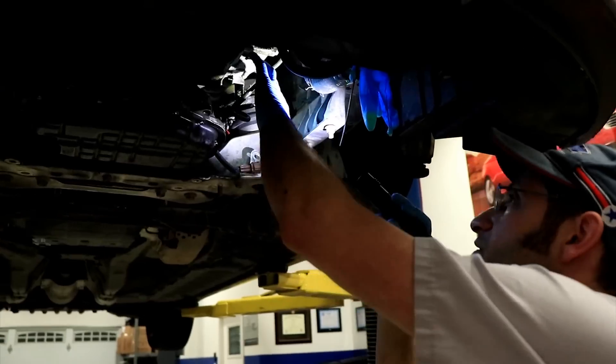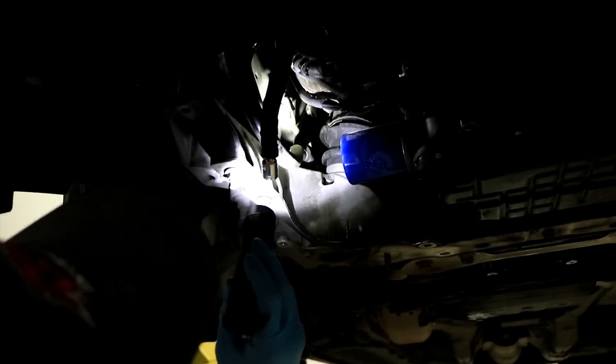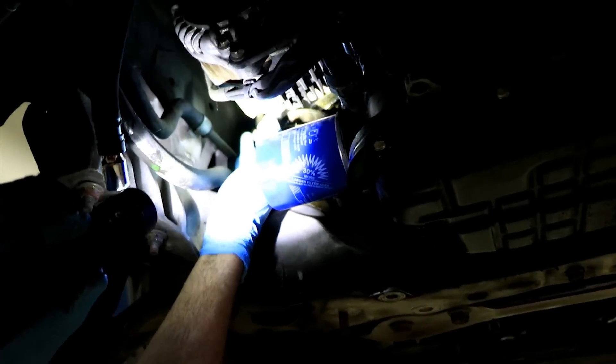These lines over here for the transmission obviously got unplugged as well, and the radiator hose got unplugged. The two AC lines are up there. There's a ground wire on this side — a little ground wire that goes from the cylinder head right here. You want to make sure you unplug that.